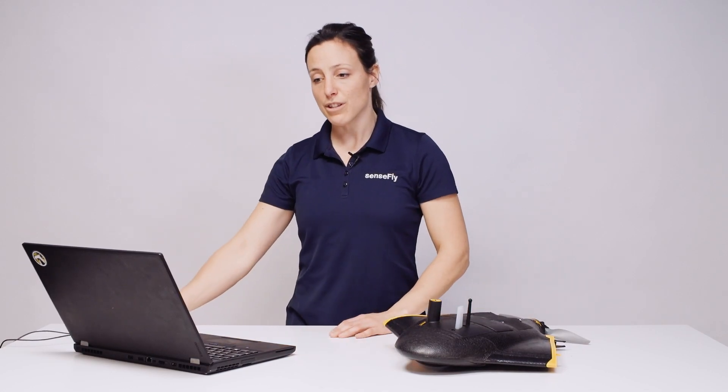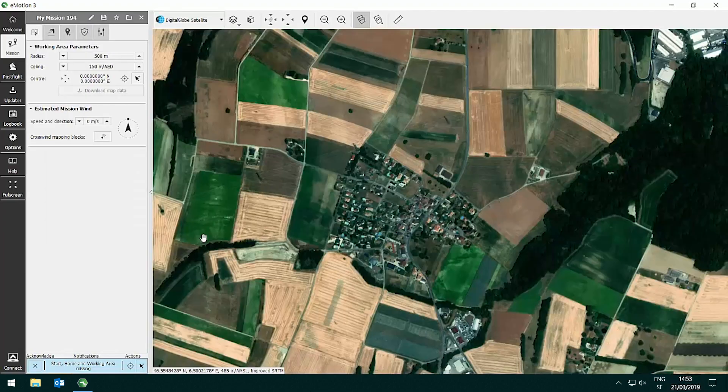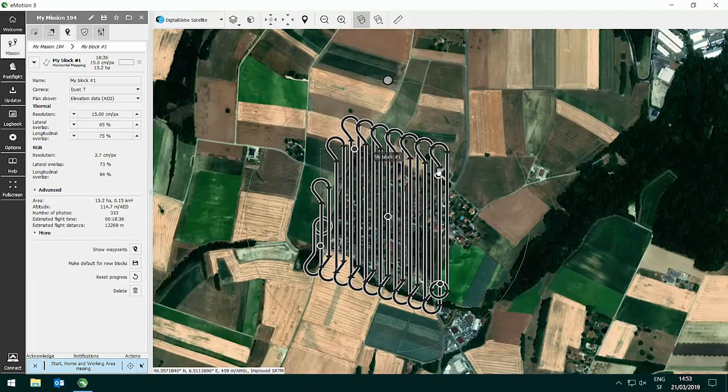To plan a flight with your EBX and the SenseFly DUET-T, open eMotion and on the Welcome tab, select EBX as the drone and the payload DUET-T. Create a mission and as a mission block, choose Horizontal Mapping or Horizontal Mapping from File, drop it on the map, and adjust its outline to the area that you want to fly.